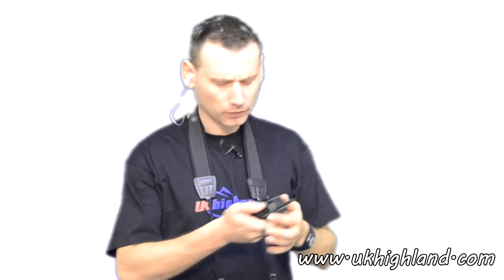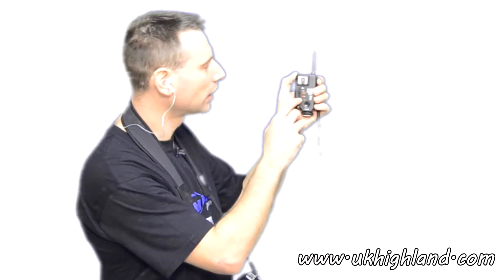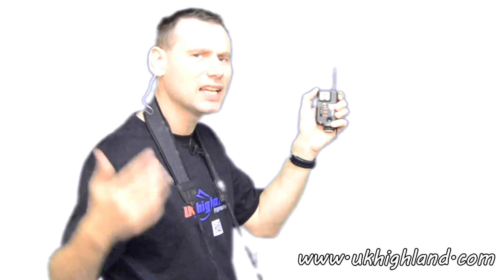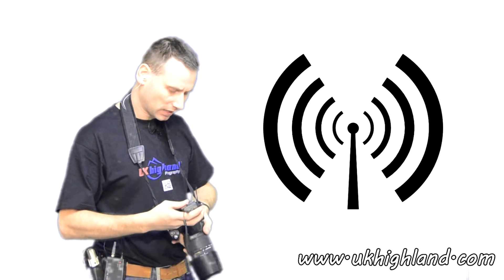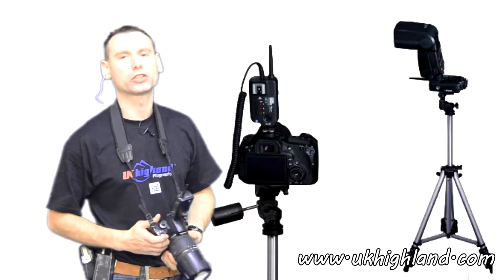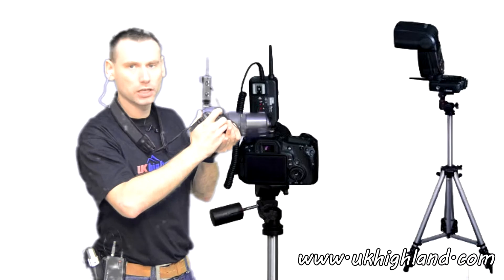Radio triggers can either be expensive or inexpensive, and some have more features than others. So what is a radio trigger? A radio trigger is basically a wireless flash system that allows the photographer to activate the studio lights or flash guns in sync with the camera's shutter speed.